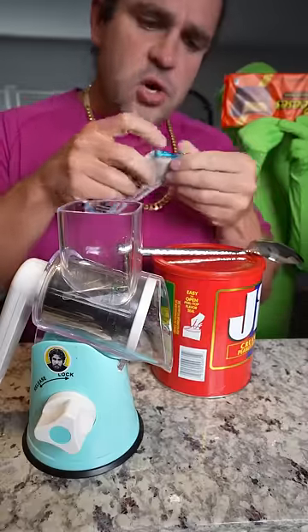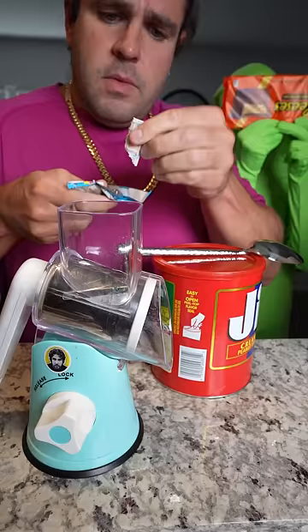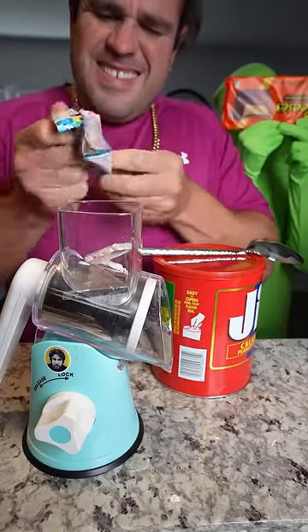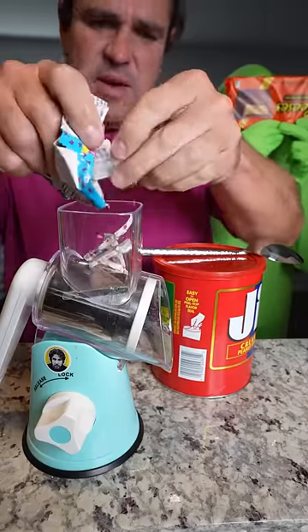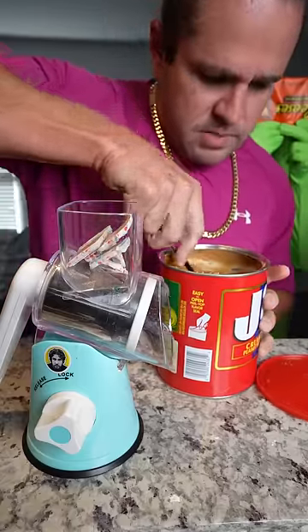What happens when we take this Hershey bar, we open it up like so, one, two, okay — put that in, and then we take this giant spoon.